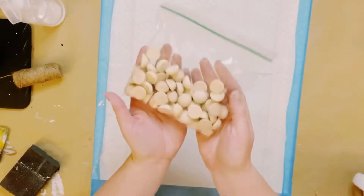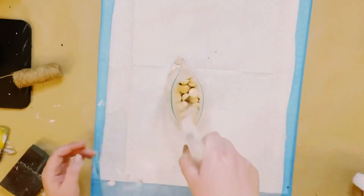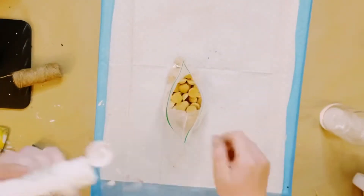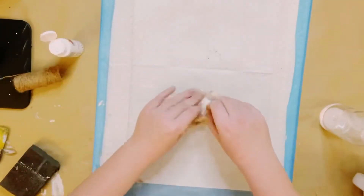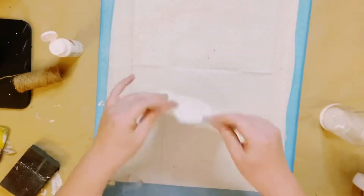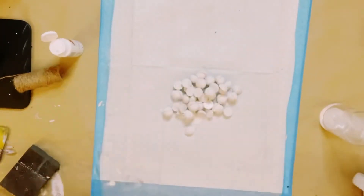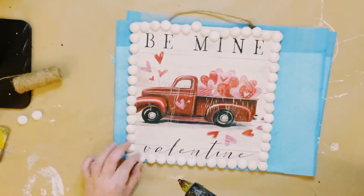I then got these wooden beads from Amazon. I'm going to be leaving them inside of a Ziploc bag because this is how I'm going to color them. I just applied a little bit of water right inside, added some white acrylic paint, gave that a good shake, then poured them out and allowed those to completely dry.